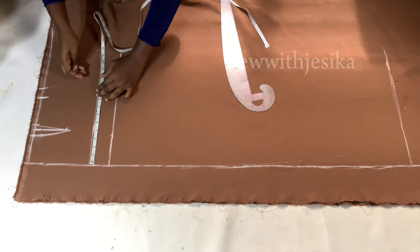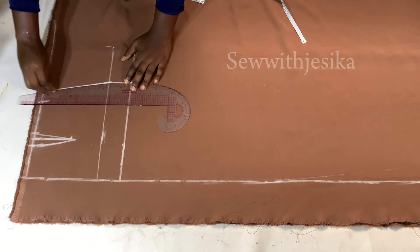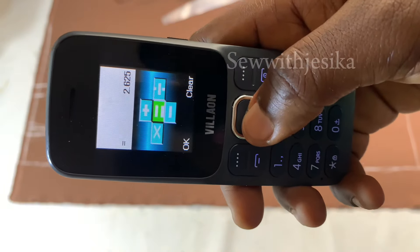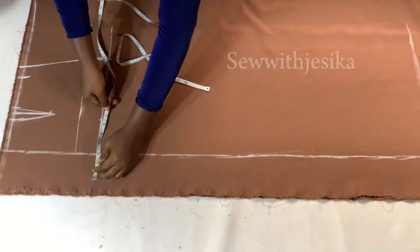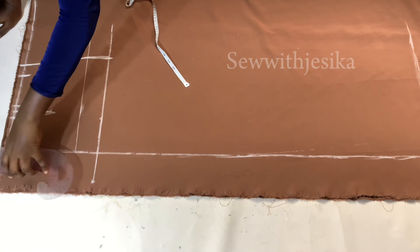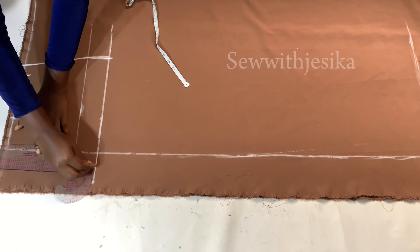On the hip line I take my hip measurement divided by four and mark it. I bring that same hip measurement to the crotch line and connect all those lines. My hip measurement divided by four is 10.5; 10.5 divided by four again gives 6.625 — that is my crotch depth. I mark 2.625 outside of this line, then connect a curve from the crotch depth to meet the hip line.